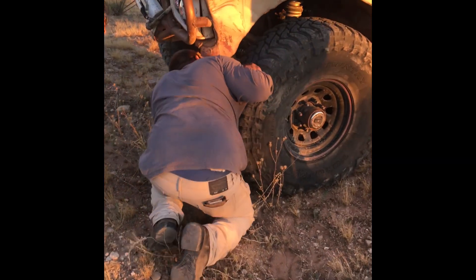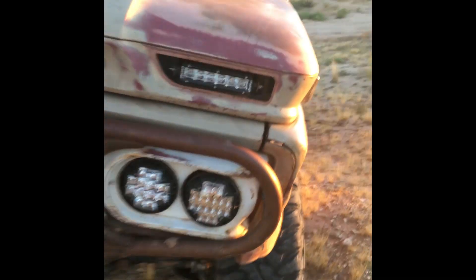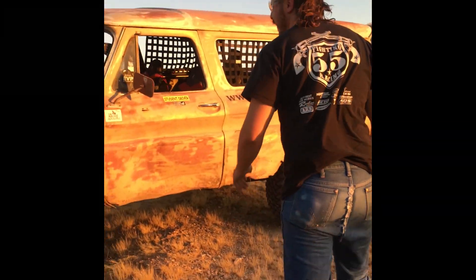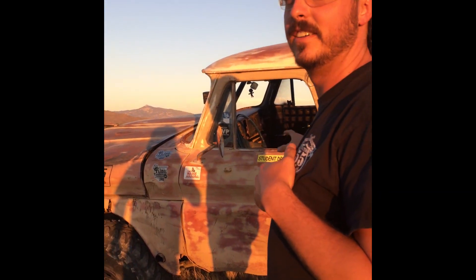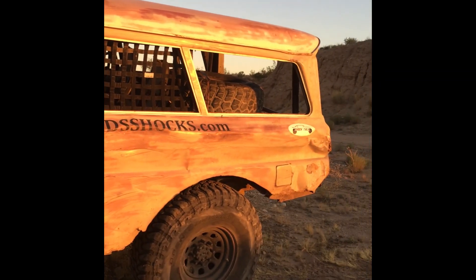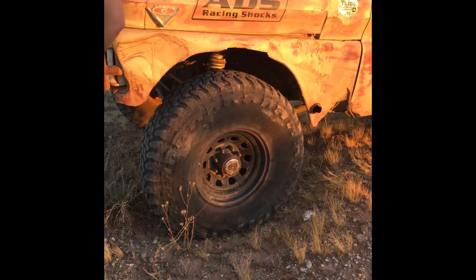Well, that happened — we might have bent a rim real quick trying to be cool for the gram. Kinked a wheel, but no biggie — good thing we got a spare tire. One of those high-lift jack things. It's a '65 GMC Carry-All, like a Suburban but not — it's the GMC version. Running 40-inch Toyo MTs, which go flat when you bend the wheels. Three out of four isn't bad — that's like 75 percent.